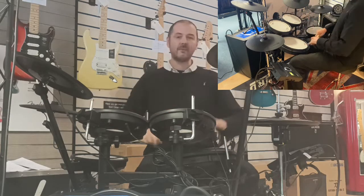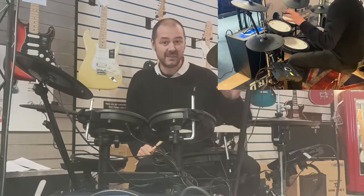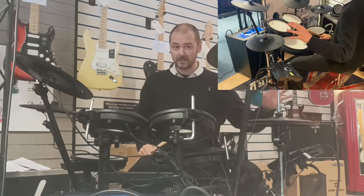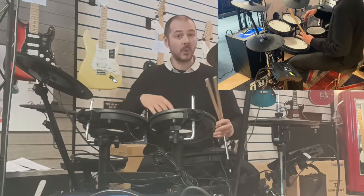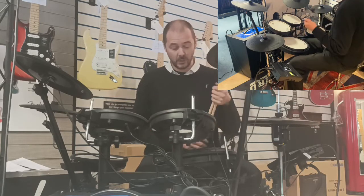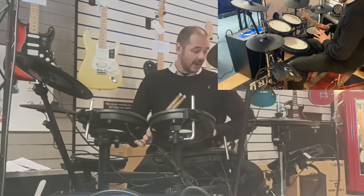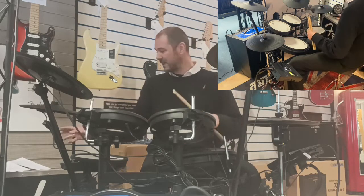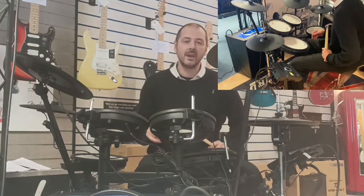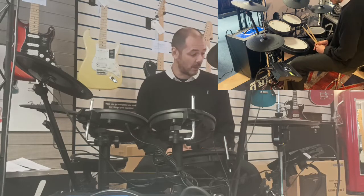So what have we got in the brain? We've got 70 drum kits all built in, completely different. This is the KBX-2 and 20 new ones have been added. I can't go through them all — this video would be a very long one — so I've made a note of some kits to show you and I'll run through them in a moment.